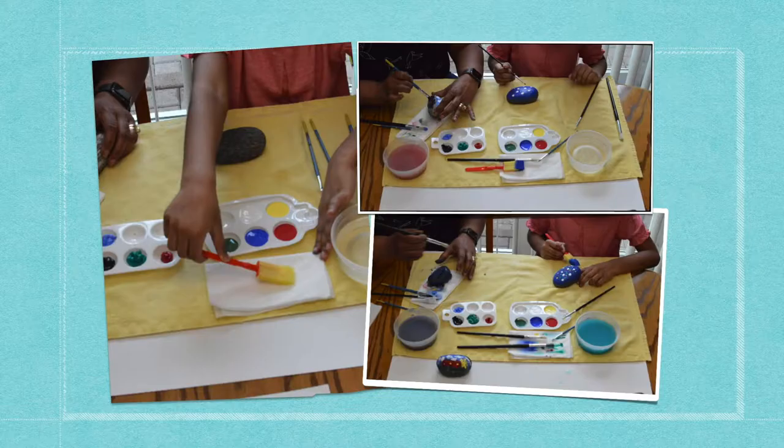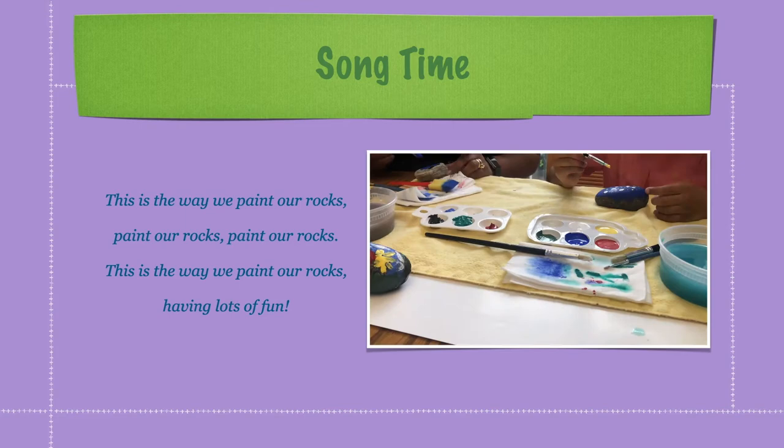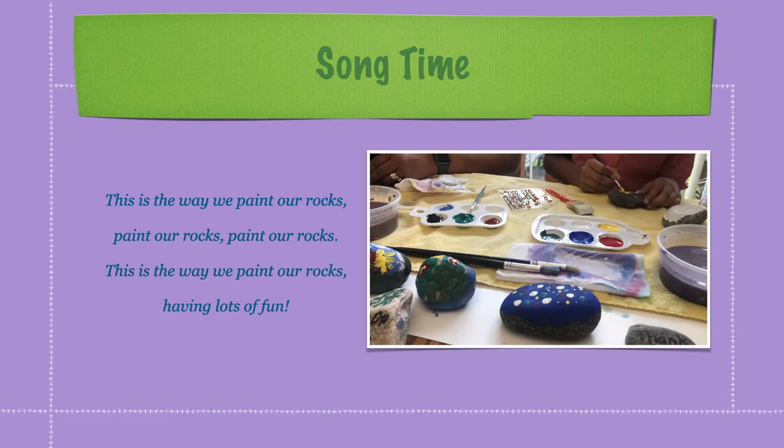This is the way we paint our rocks, paint our rocks, paint our rocks. This is the way we paint our rocks, having lots of fun!